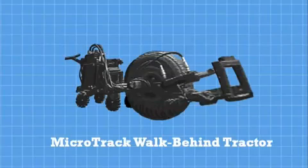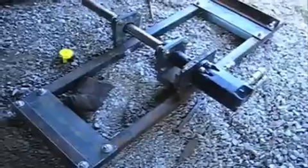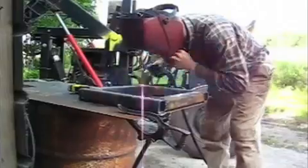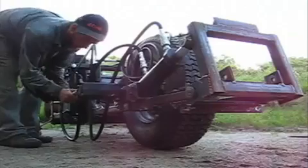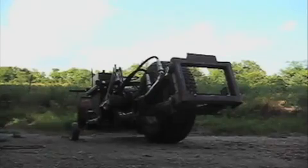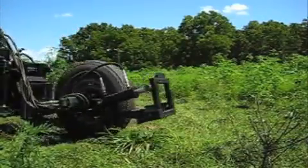The MicroTrack Walk Behind Tractor is a perfect solution for small-scale agricultural uses or where land features require a more flexible tool than a full-size tractor. The front mount allows attachments for tilling, mowing, and chipping.